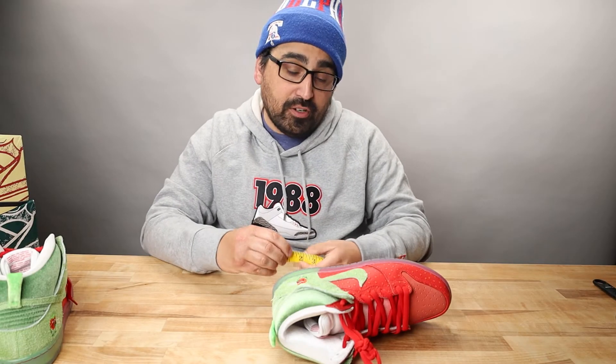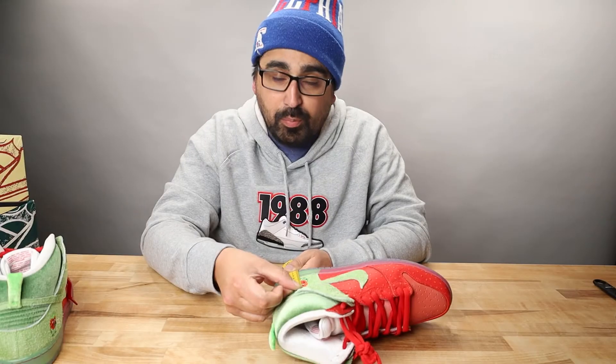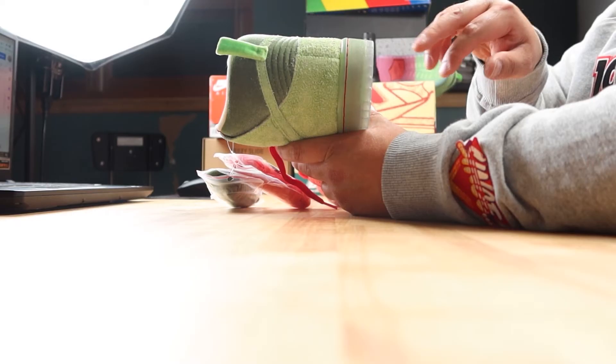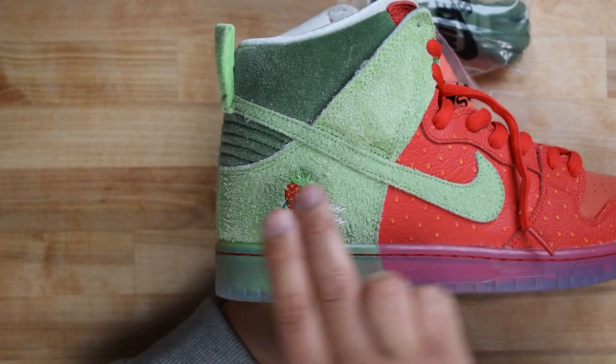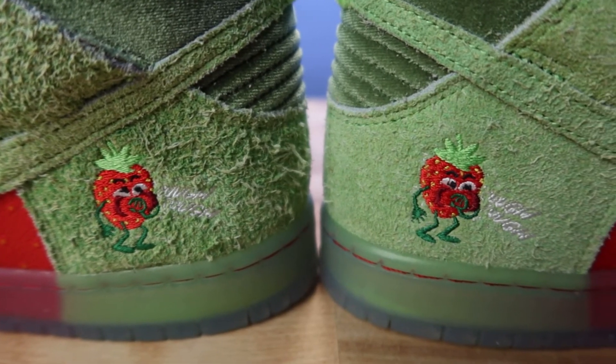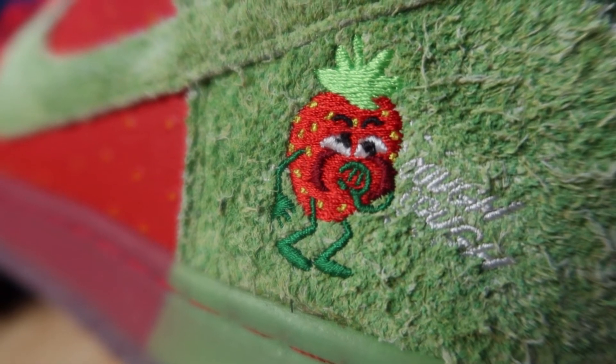The strawberry figure measures roughly 3.2 to 3.4 centimeters head to toe. On the right shoe it is centered under where the back of the swoosh and the collar flap meet, but on the left shoe it is a little further in the front, so deviations do occur on retails.